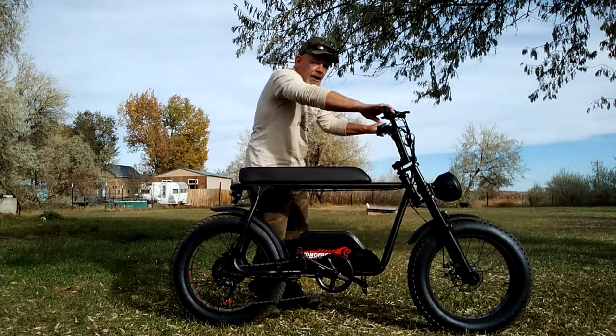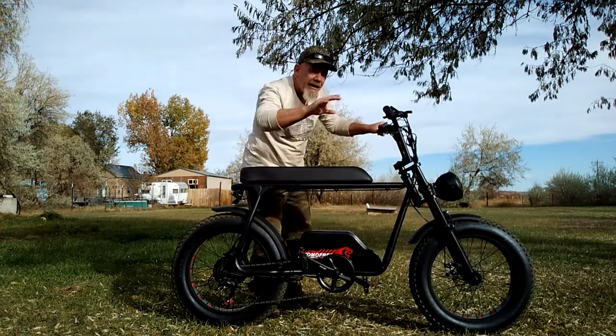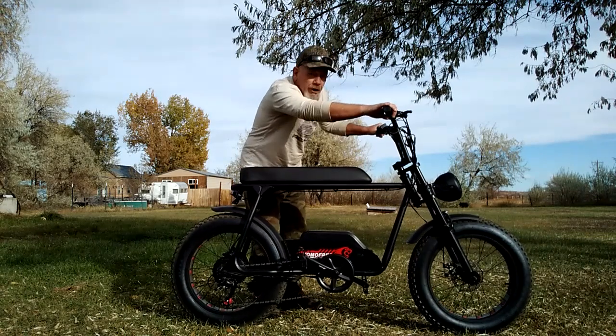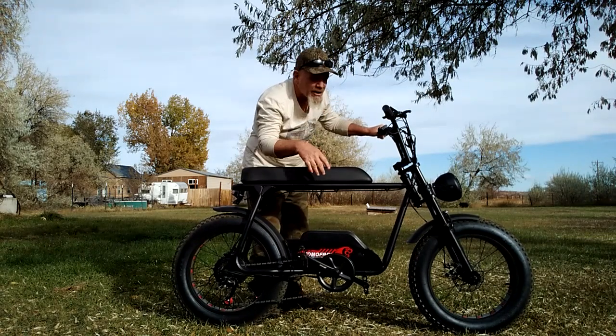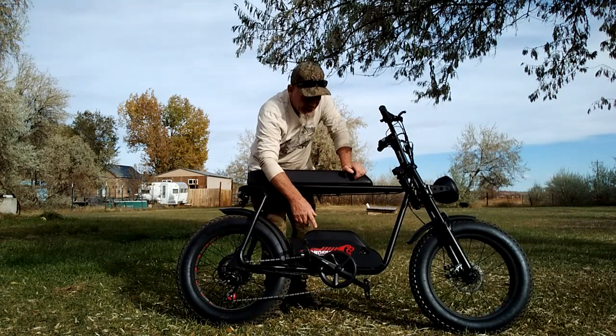When you're sitting on your seat you're up high. If the battery is up here, you've added a bunch of top weight that makes the bike tippy, harder to control, and could cause an accident — especially if you do much off-road riding. So they've done a good job putting the battery where it's supposed to be.